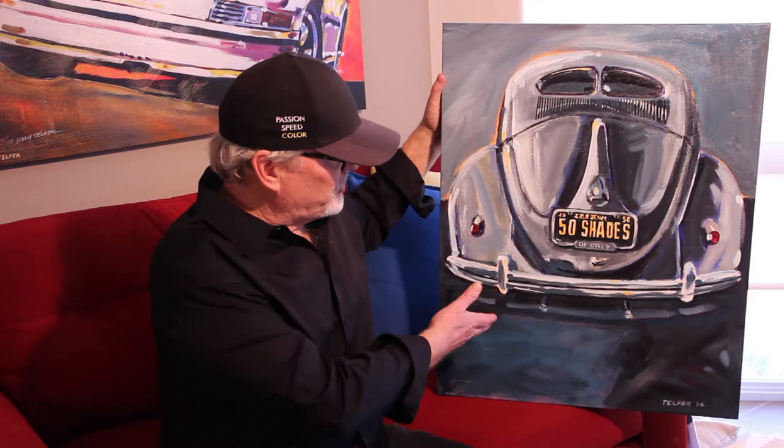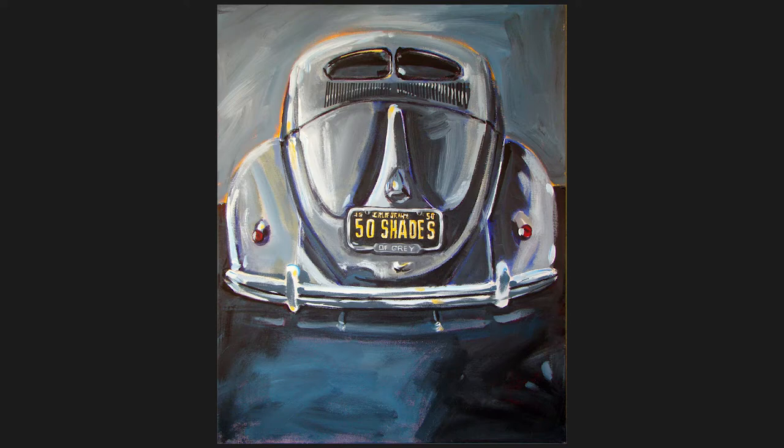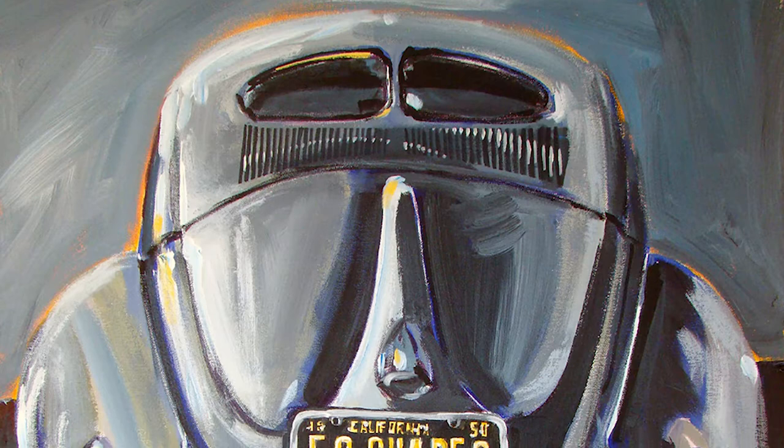I wanted to give you guys a little bit of a history lesson. When I got more serious about painting, this is from 2014. It's 24 inches wide by 30 inches high — this is what I used to work in. This is one of my favorites. It's called '50 Shades of Gray.' It's a 1950 Volkswagen split window W deck lid, and it's one of my favorite subjects. I love this painting.